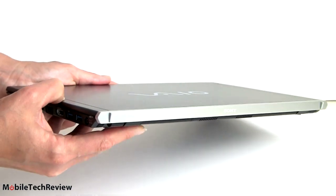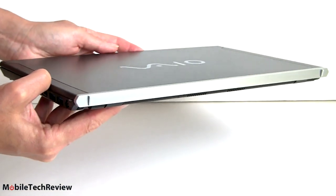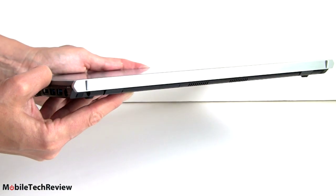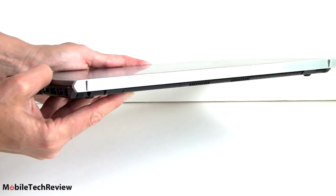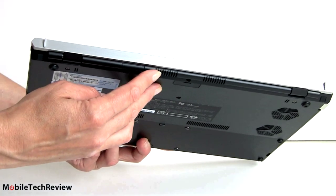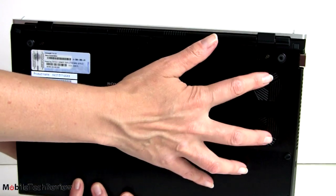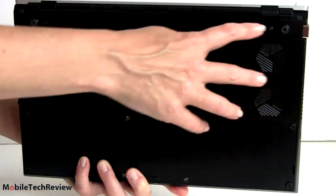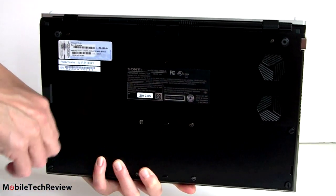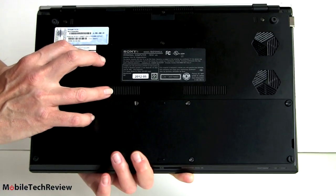You might notice these rubber feet on the ends. When you open the lid, it actually props up the computer a little bit for a better typing angle — also good because it raises it up and exposes the vents for cooling. Speaking of cooling, on the underside you can see two fans. Inside there's copper housing for heat sinks that run to the CPU and integrated GPU, with more air vents on the side.